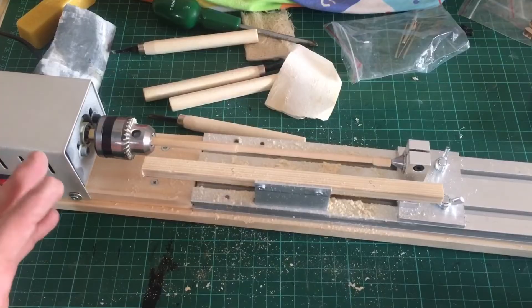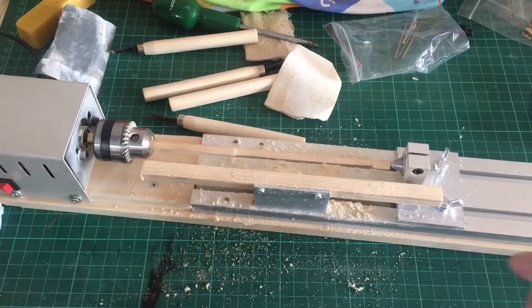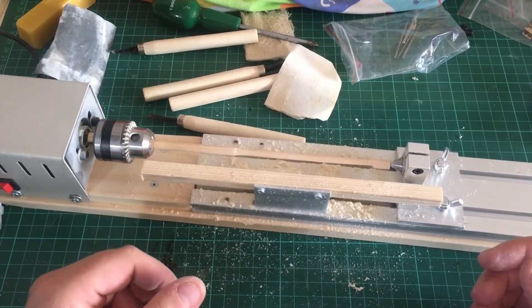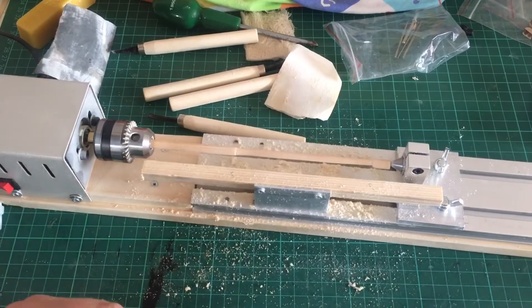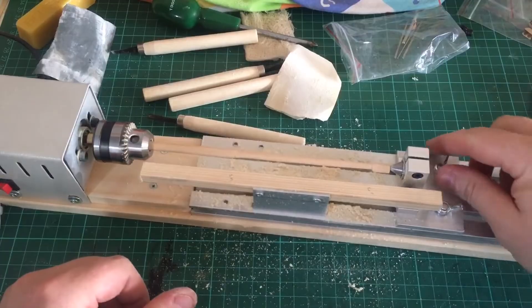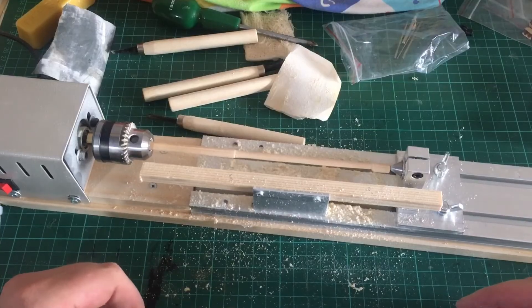I'm about to carry on and do all the rest of the masts and all the yards — so much quicker than having to turn them and reduce the width by hand, 100% better. Anyway, thanks for watching, I hope you found the video useful. If you've got any comments, or if anyone else uses a little mini lathe and would like to leave a comment and tell me how you're getting on with it, I'll see you all next time. Thanks for watching.